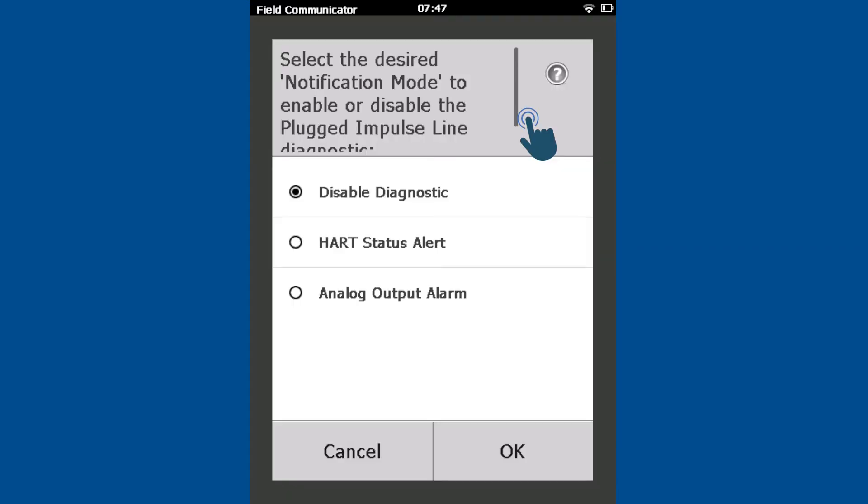Choose the desired notification mode. HART Status Alert will generate a HART alert when a plugging event is detected and clear itself when the transmitter identifies that the event has been resolved. Analog Output Alarm will drive the transmitter to its alarm setting.